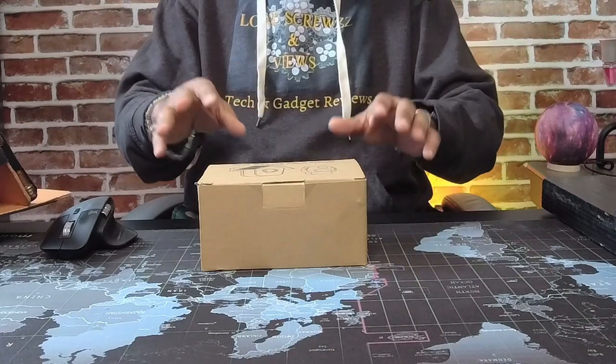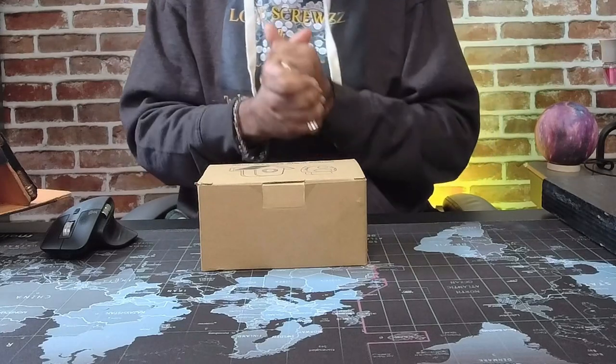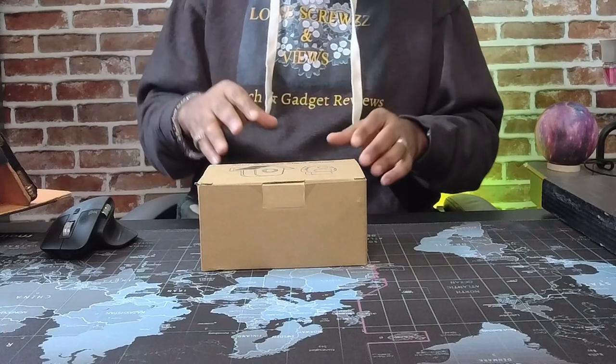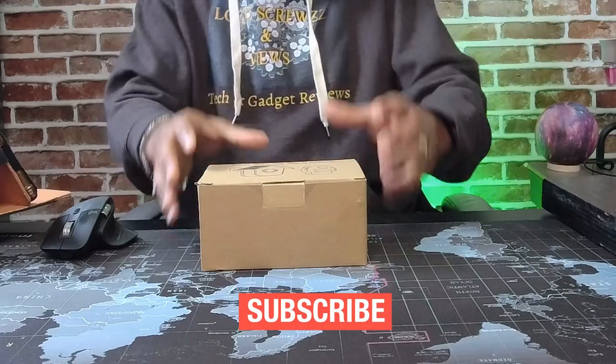One, I'm not an expert. Two, I just got a little technical gadget, and three, I just like to showcase new products like this on the channel. So don't come at me in the comment section. And while you're down there, hit the subscribe button — it really helps. I'm not an expert.